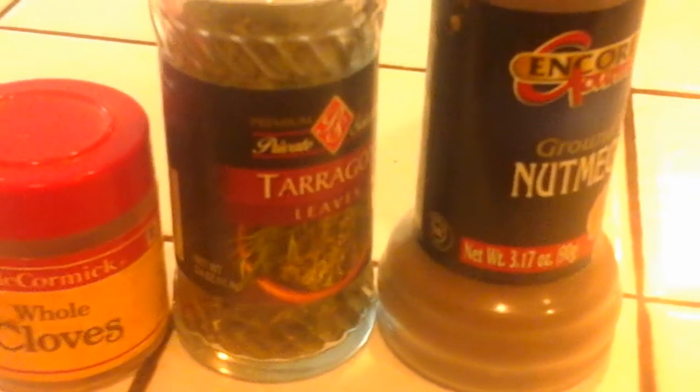Lastly, a dash of tarragon, nutmeg, and cloves. Cloves are to fake a ham taste to it — you think of ham, you think of the taste of cloves. Even though this is coconut oil, that clove will give it the hint of it.